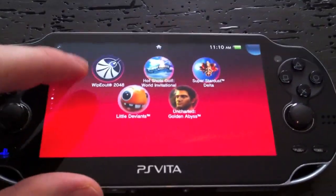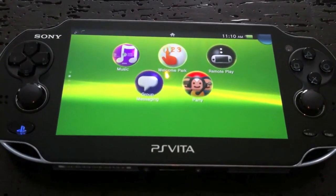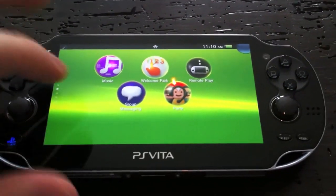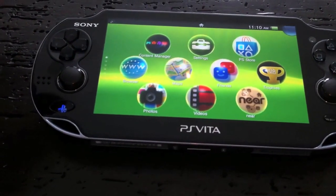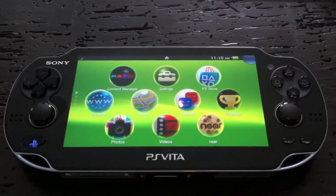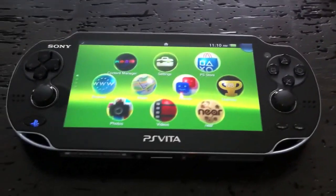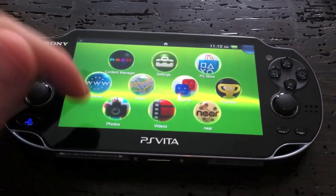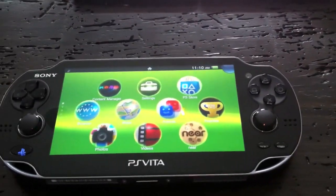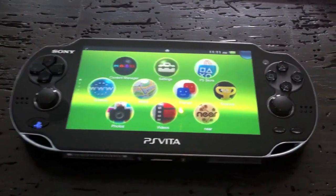Welcome Park is a quick tutorial on the system's features like the touch screen — it goes through little games to teach you how to use the back screen, front screen, gyroscope, all that. As soon as you connect to Wi-Fi you'll be prompted to download the system update. It adds maps and video capability — so not only can you take pictures with the rear-facing camera, you can take video now too, though the video quality is not great.